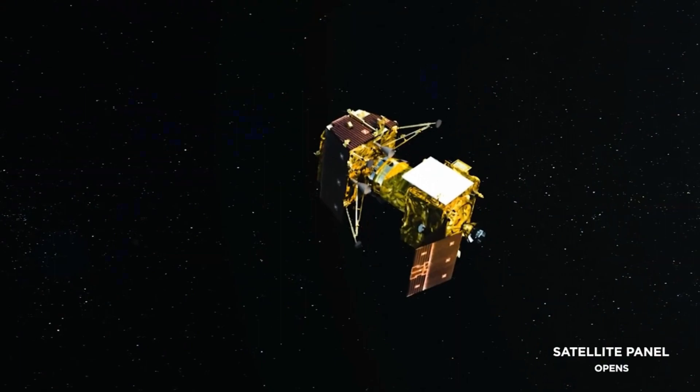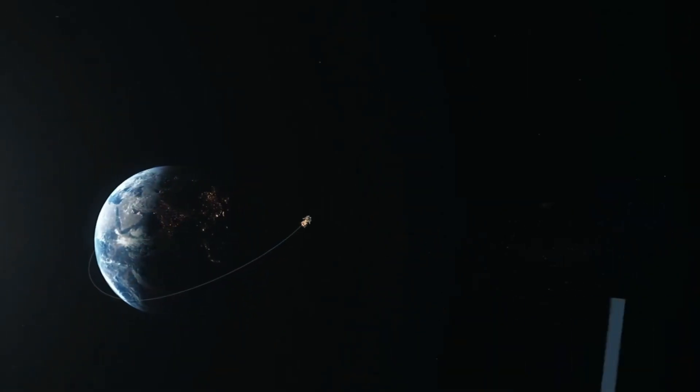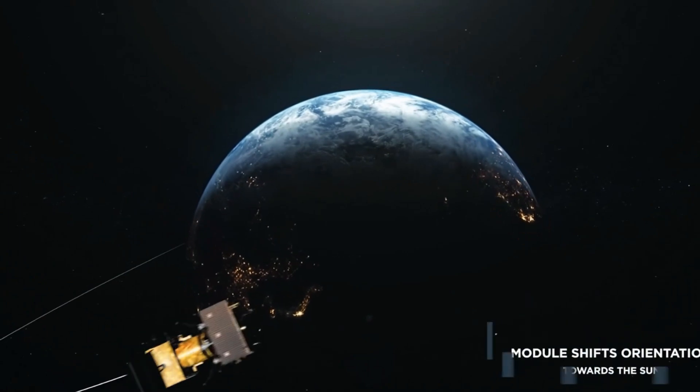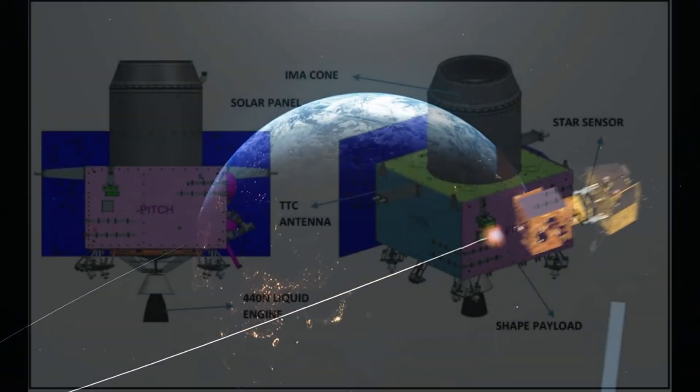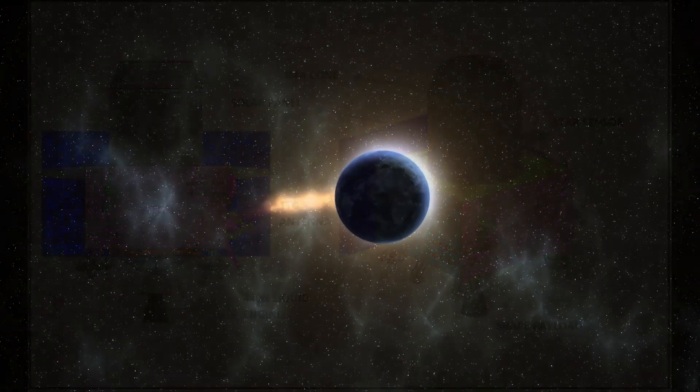This propulsion module will carry the lander and rover configuration from Earth's orbit to the moon's orbit. It will behave like a communication relay satellite for the lander and rover. The propulsion module will carry one scientific payload named SHAPE, or Spectral Polarimetry of Habitable Planet Earth.